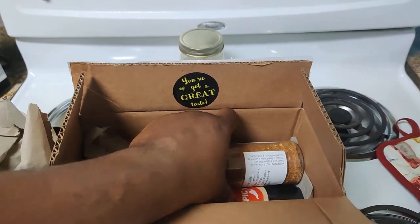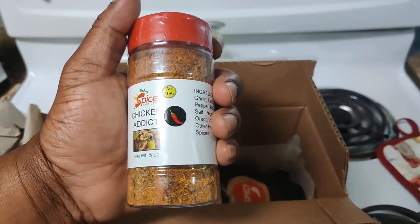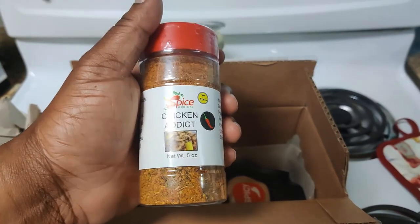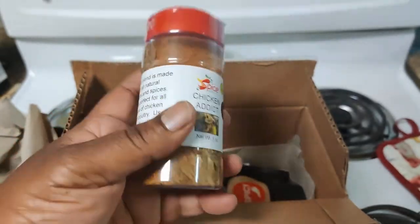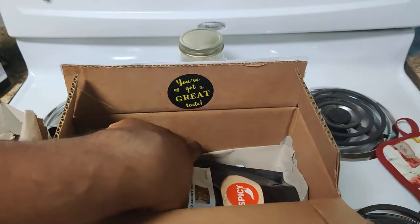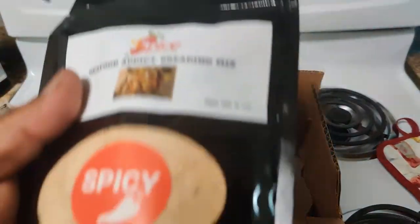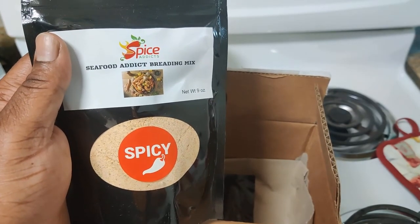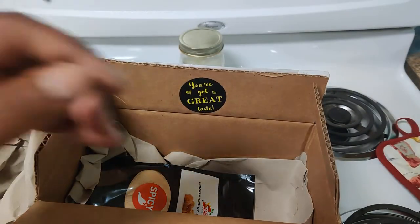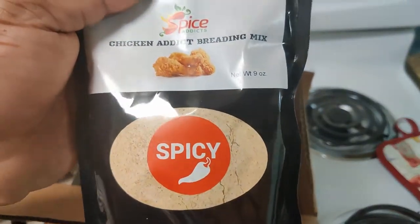Super dope. Now we have the Chicken Addict spicy, of course denoted once again with the red chili pepper, and we're gonna put that to work. Last but not least we have our seasoning mixes - these are the spicy versions, they also have regular versions. I haven't used them yet, but I'll be using these Spice Addict seasonings like crazy.